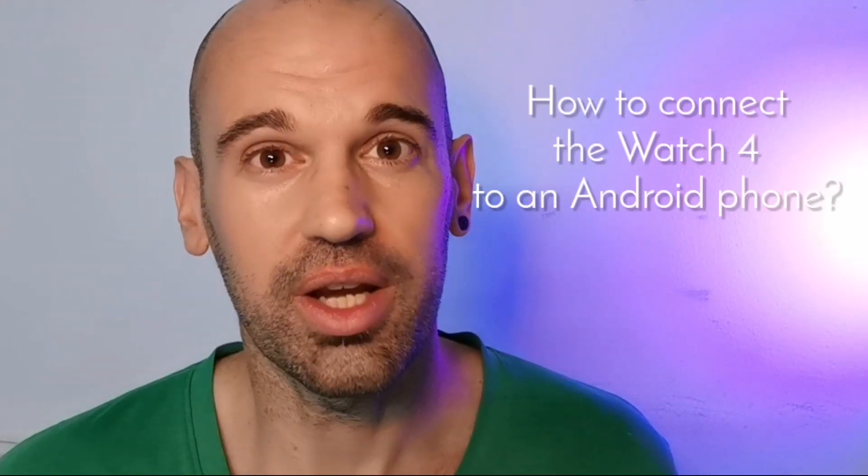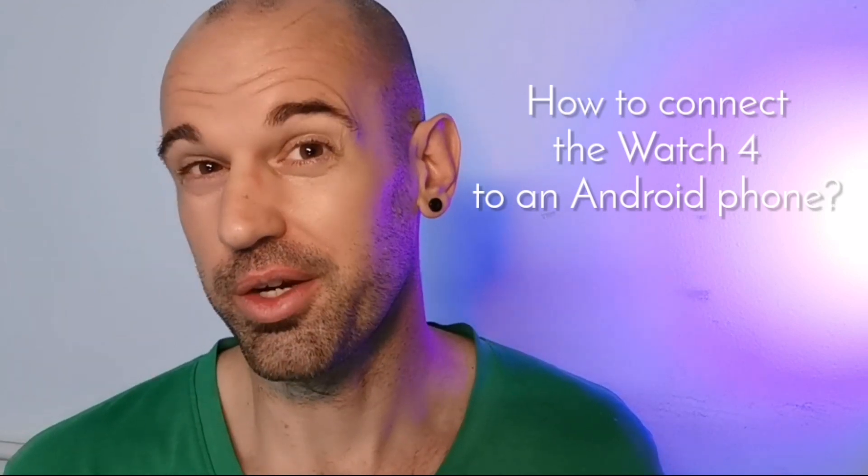Hey everyone, my name is Ken and this is the Ken Drew review of the Samsung Galaxy Watch 4. It's an awesome watch. Review finished. Let me tell you how to connect it to your Android phone — that's probably the reason why you're here.